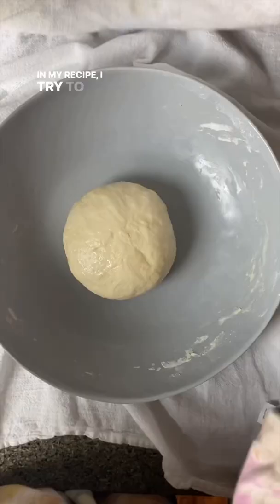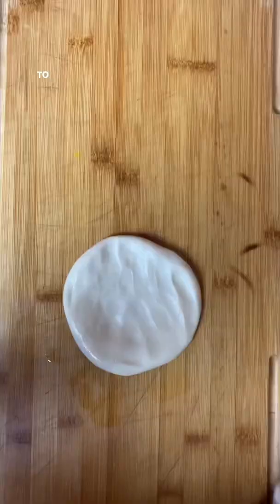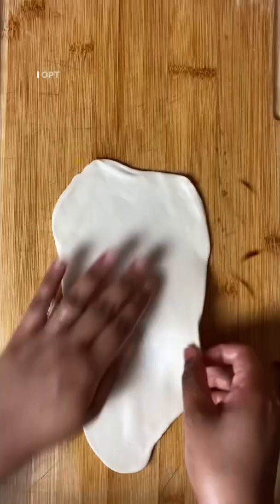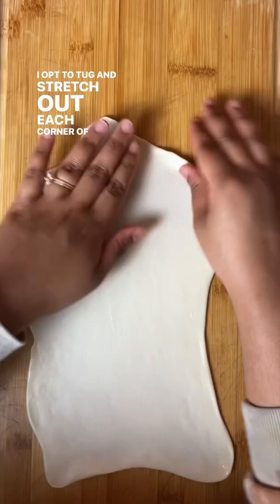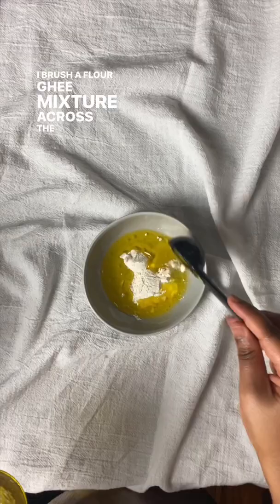In my recipe, I try to keep the ingredients simple and just use flour, water, salt, and ghee. Experienced street vendors use a sling back and slap method to make the dough thin. Not having mastered this graceful maneuver myself, I opt to tug and stretch out each corner of the dough, which works just as well.